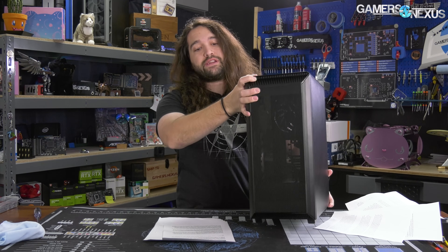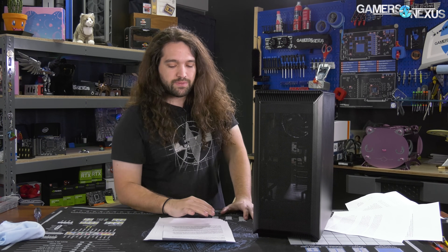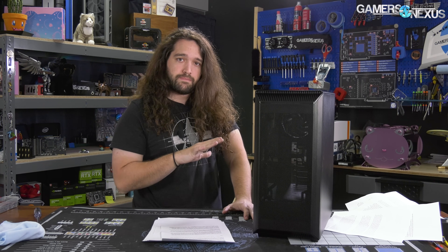And so here it is — this is the case we showed at CES. It's not that much smaller, but the case definitely has an important point in the market if it actually does well in today's review.